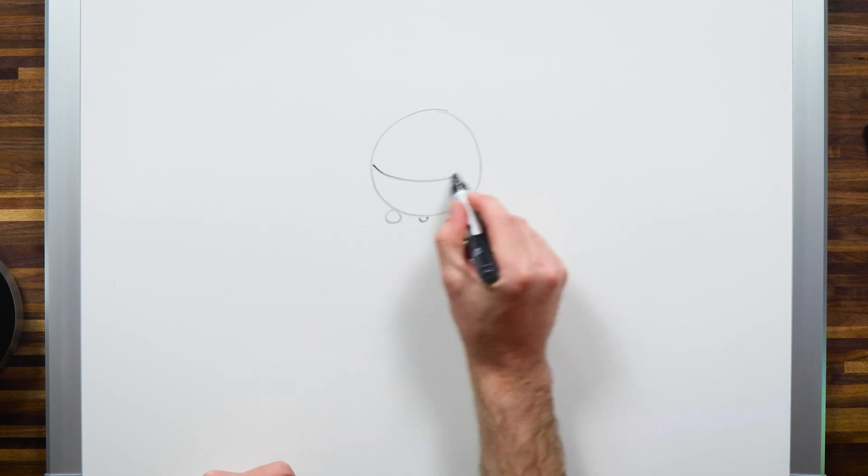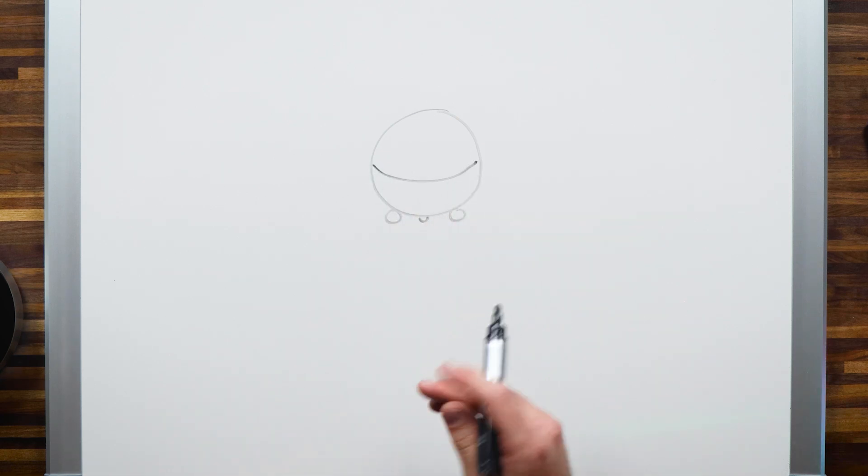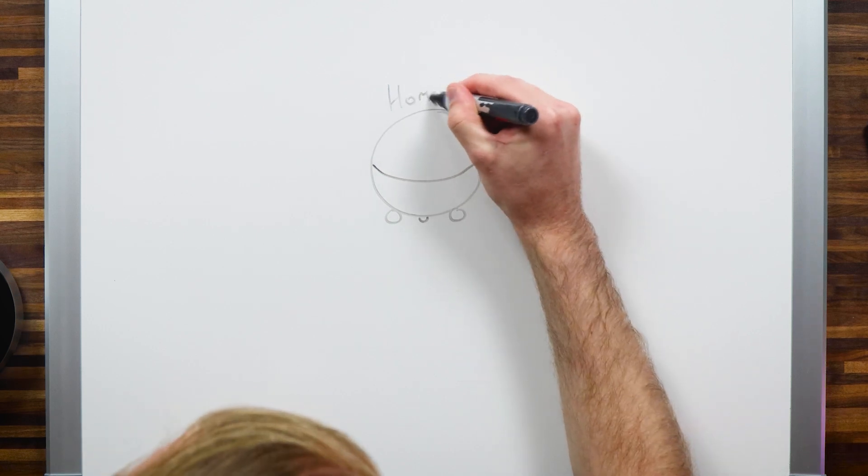A mesh network all starts with a coordinator — and that's Homey Pro. The coordinator is the device that basically regulates and sends out and receives the messages happening in a mesh network. If you're watching this video, you likely already have Homey Pro or Homey Bridge at home, and both come with Z-Wave chips installed. In the case of Homey Bridge, you actually have three different types for each region where Z-Wave is active — so you're set if you're in Europe, the US, or Southeast Asia.